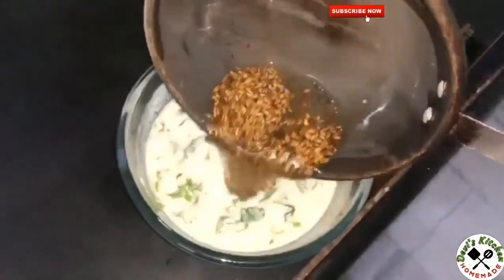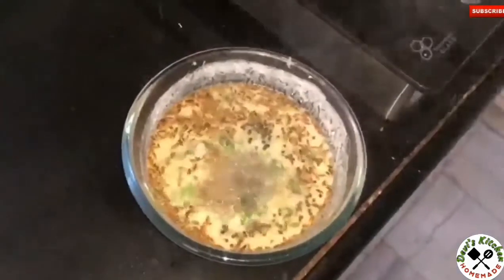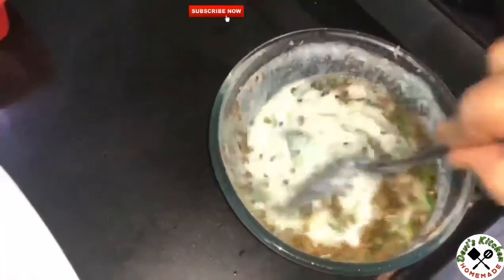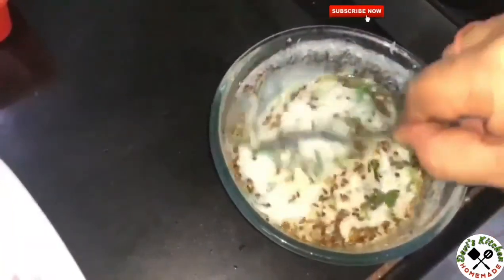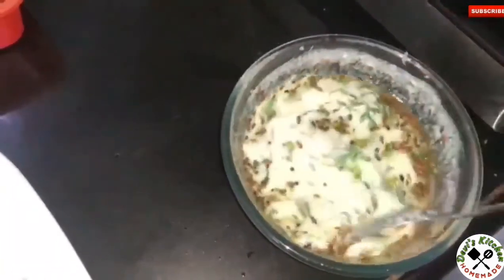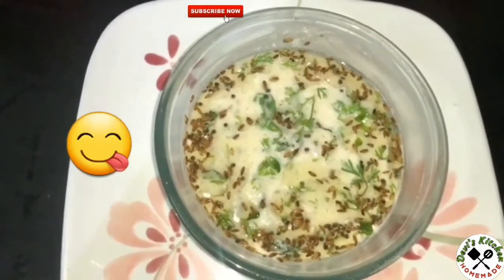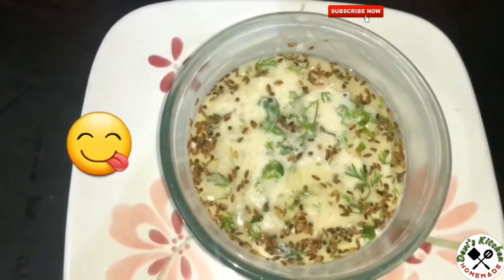Now season the raita. Radish raita is ready — you can serve this with roti.